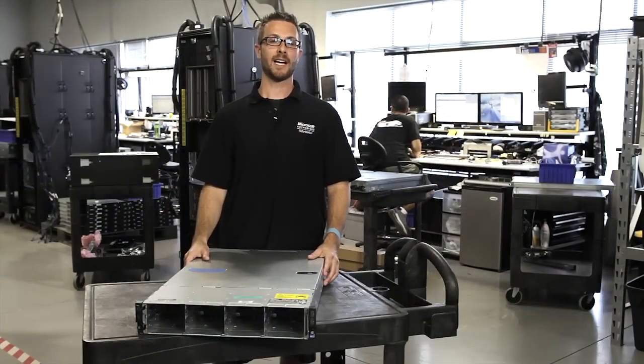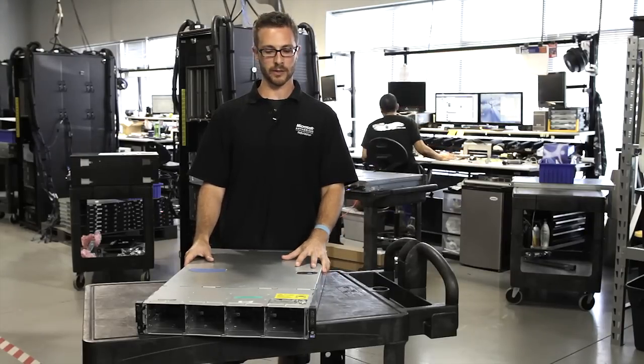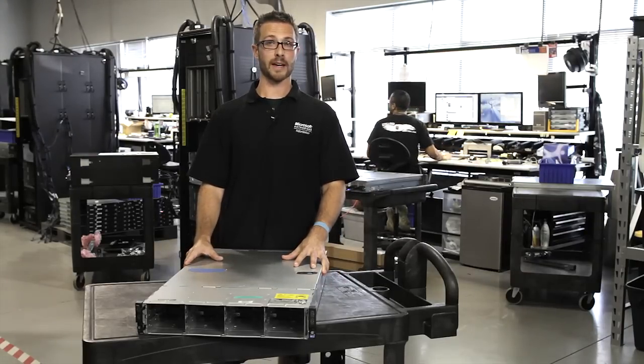Hey everybody, I'm Lonnie Law, Lead Technician for Stoller Technologies. Today I'm going to tell you about the Dell C6100, their 2U ultra-dense cloud server.